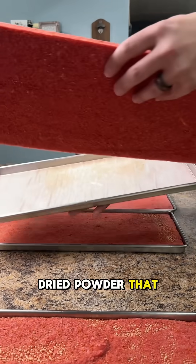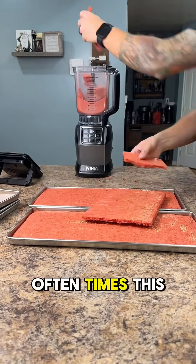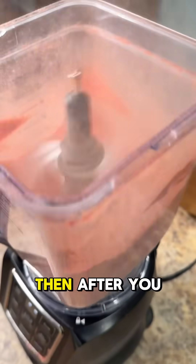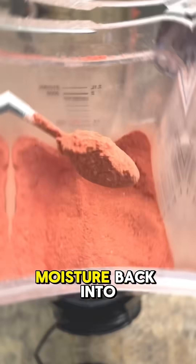Have you ever had a freeze-dried powder that gets clumpy or goes bad? Oftentimes this happens because the seeds inside of fruit hold onto moisture after freeze-drying. Then after you package them, they release that moisture back into the food.